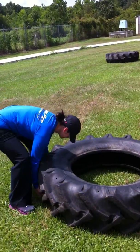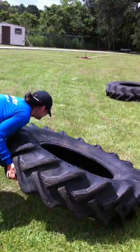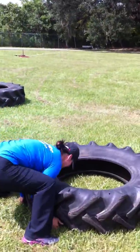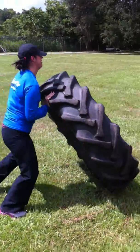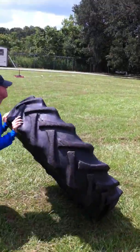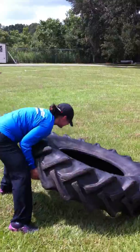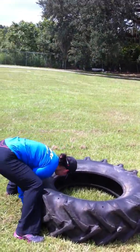Here we go, you ready Steph? This ain't as bad as what I thought it would be. Next time we'll have to try to slap on more. Eight reps done.